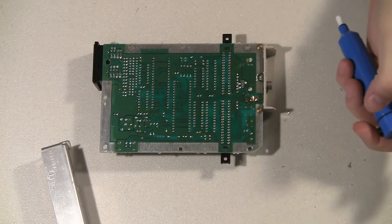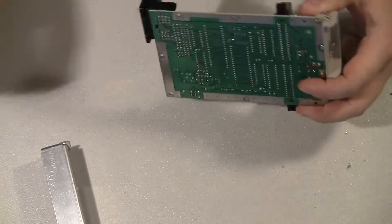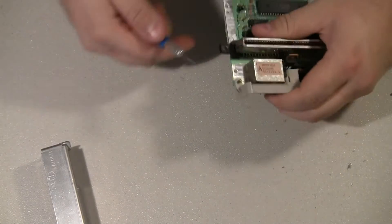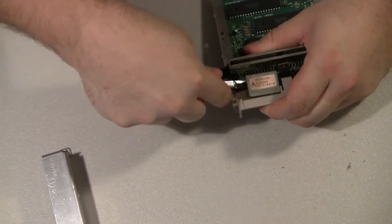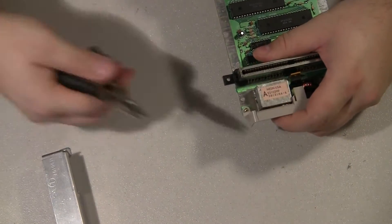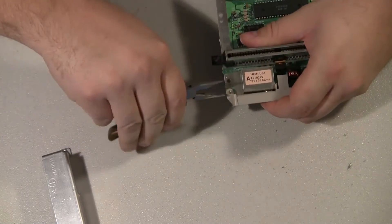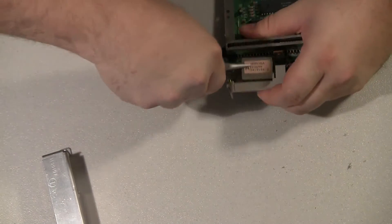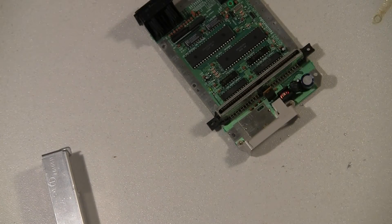Just make sure they're free — they are. Then I'll take a knife or something and get under the modulator and pry it upwards. Then I'll take some needle nose pliers and get in there, and basically I'll twist it forward once I get it up, and it just pops right out. Real simple.